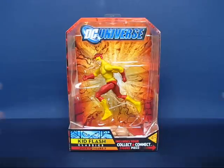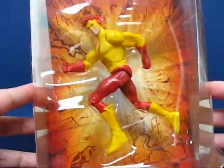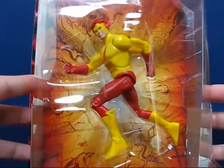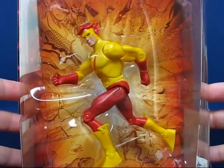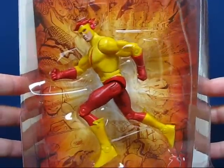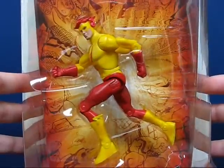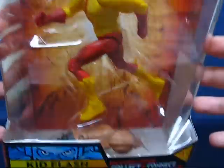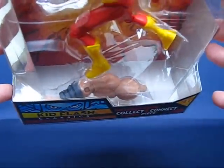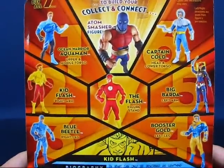Taking a look at the Kid Flash in the package, I can't really tell whether he has two left or two right forearms — we're going to have to find out when we open the package. I can't really see any issues with the legs, so hopefully mine doesn't have any. Down below you can see Atom Smasher's right arm, and taking a look at the back of the package you can see the other figures from the wave.